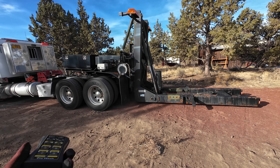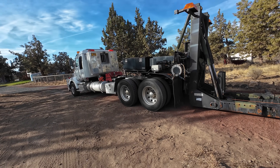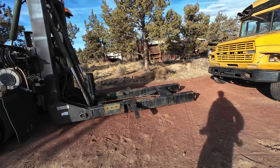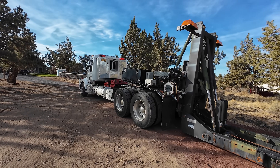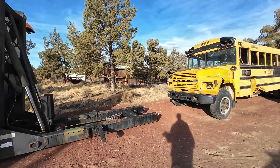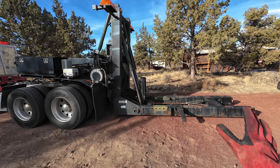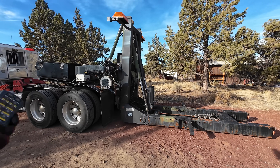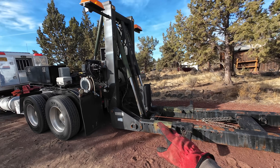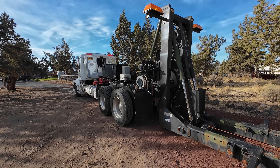A whole bunch of screwy stuff happened - couldn't afford a new truck at the time. We were in the middle of a move, starting new jobs, new place - heavy trucking went out the window. So I hung on to the True Hitch for quite a while, sold the trailer, hung on to the True Hitch just in case. But after six months or so, money was tight, and I had to sell it. It went to Texas. I was super bummed. And then this one - the one I sold brand new - went to a guy up here in Oregon.